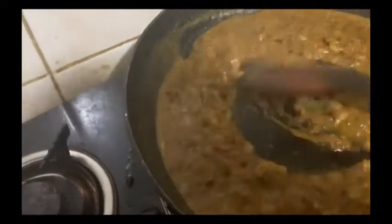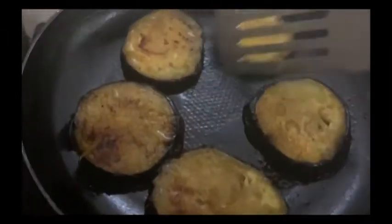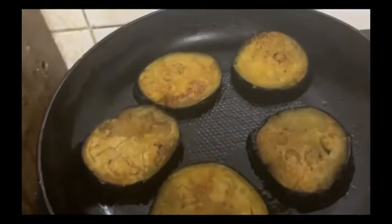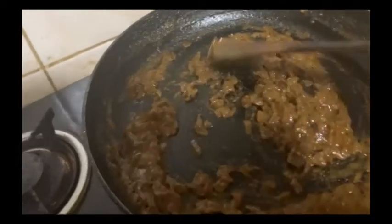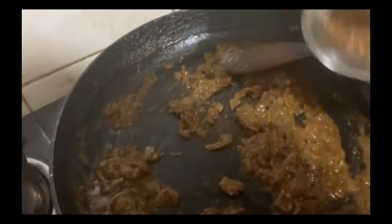We will fry the masala so it becomes very fragrant and the oil separates. We will fry it for a little while, then add some water, dry it again, and check the baingan as we fry it. This is the masala sauce — now we will set the sauce aside.